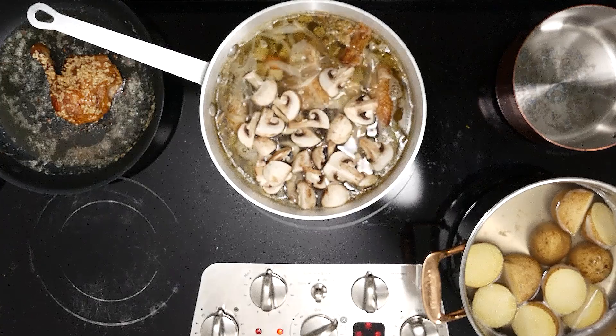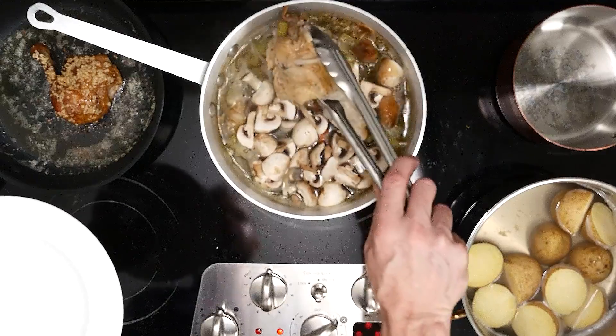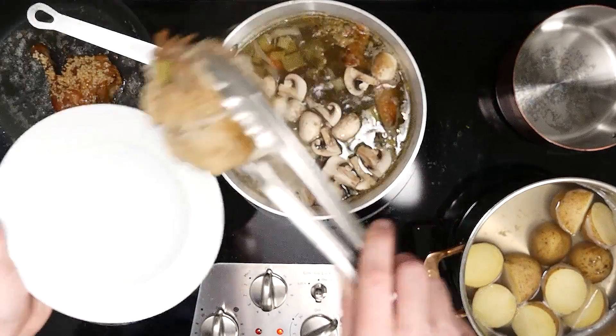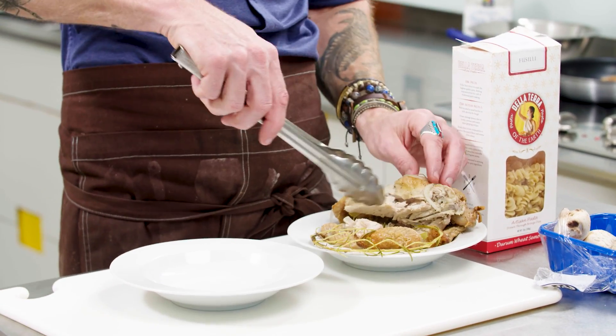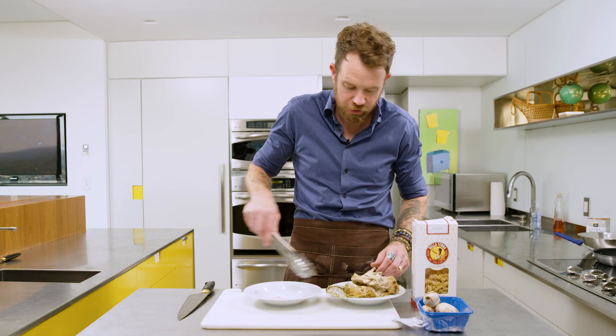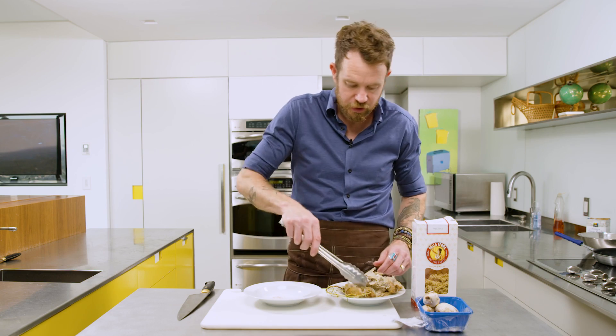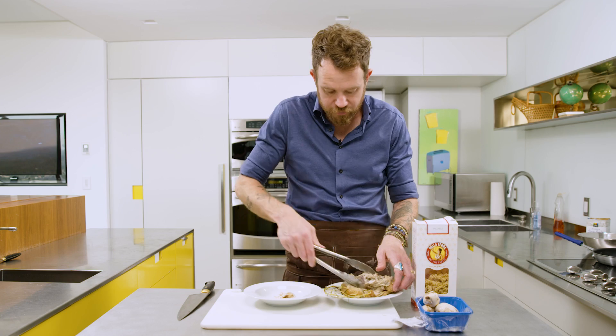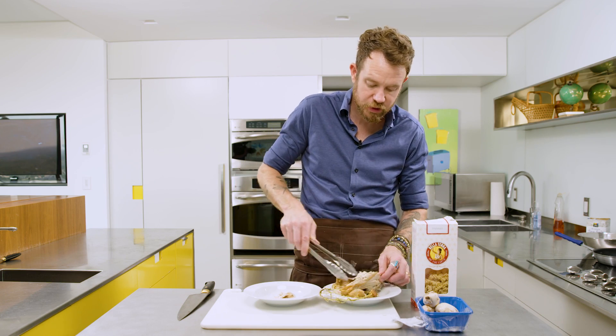First we're going to get our chicken carcass out. You want to remove it safely at this point — chicken bones are very brittle when cooked; they can make your stock bitter and they can break off, so we don't want to swallow a bone. We're going to pull it off but leave the meat in the soup. I like to go in and grab the chicken right off — there's plenty left on this bird. If you like the skin throw it in; it's got great flavor and adds depth.